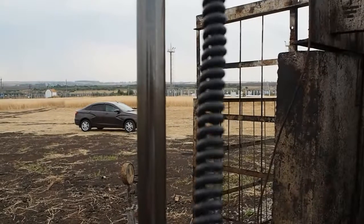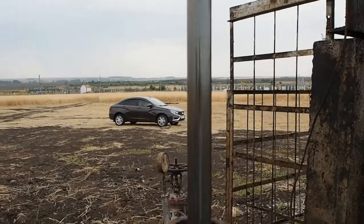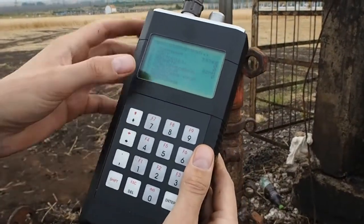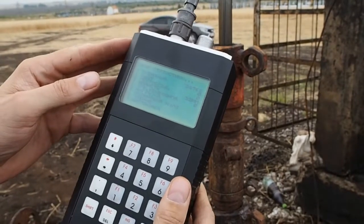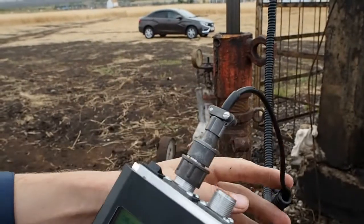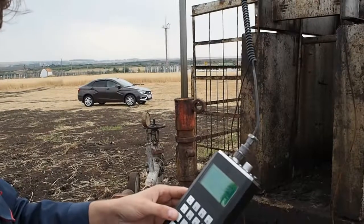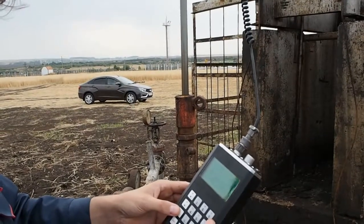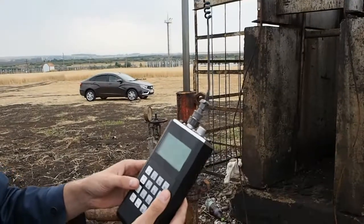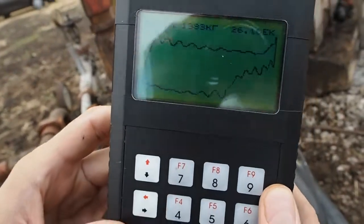Now measurement is available — press start to begin. Wait about 20 to 30 seconds and the measurement is ready. The dynamometer card will be displayed on the screen after the measurement is finished.